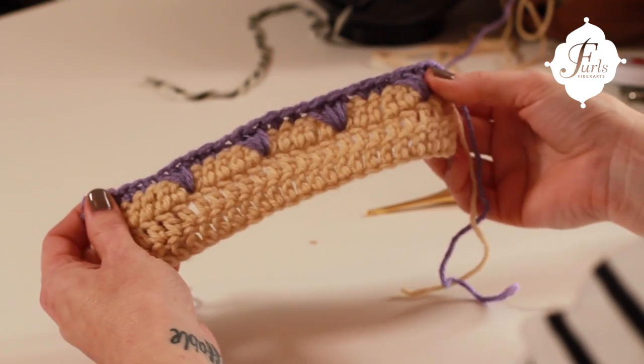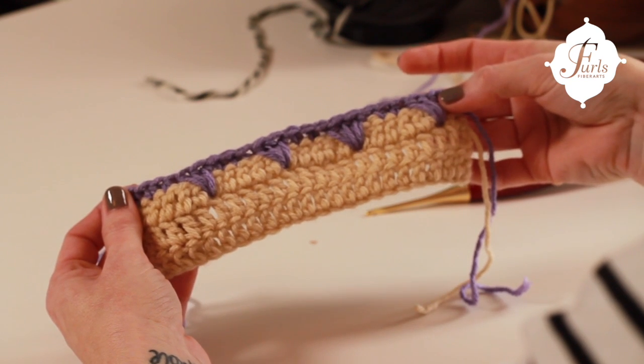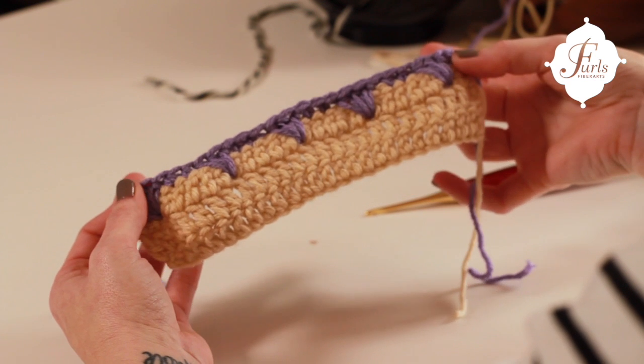Okay, so we're at the end of our row. This is what your pattern is going to look like. We're going to do the next two rows of double crochet, and that's it.